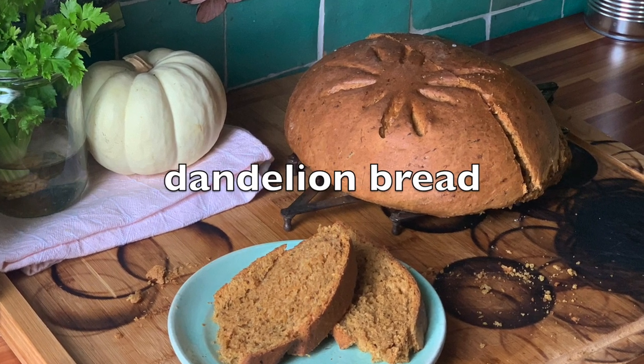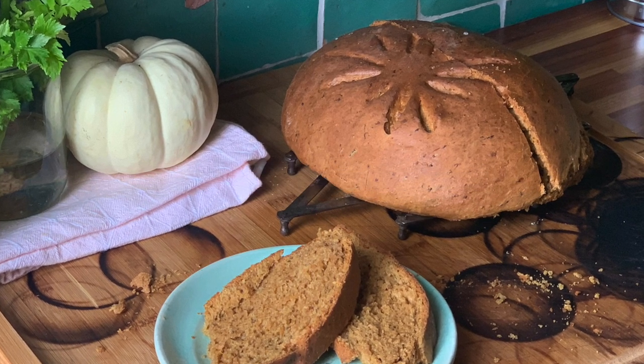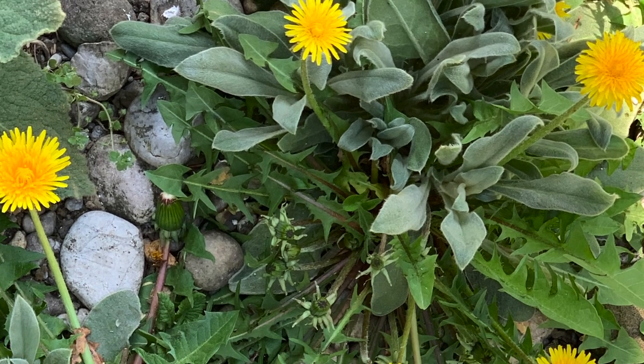Today I'm making dandelion bread. For this you'll need, of course, dandelion flowers. You can find them anywhere, even in cracks on the pavement.